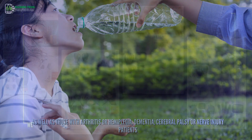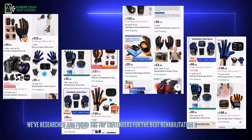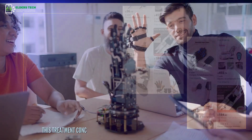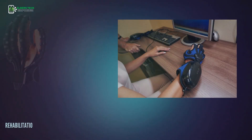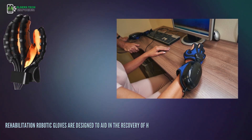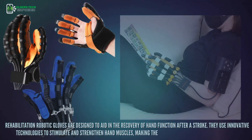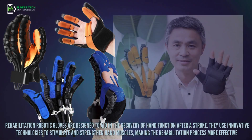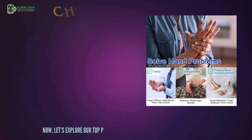We've researched and found the top contenders for the best rehabilitation robotic gloves in 2023 and 2024. This treatment concept originates from advanced robotic arm technology. Rehabilitation robotic gloves are designed to aid in the recovery of hand function after a stroke. They use innovative technologies to stimulate and strengthen hand muscles, making the rehabilitation process more effective. Now, let's explore our top picks.